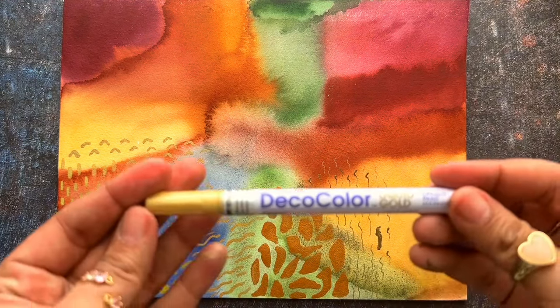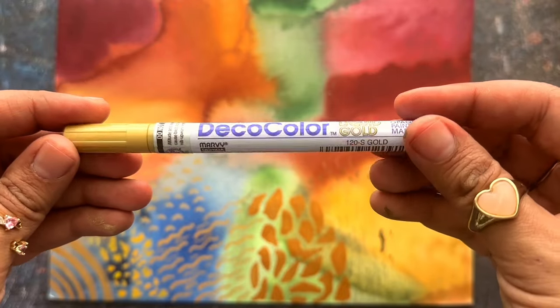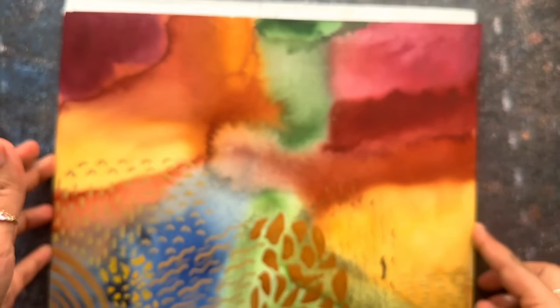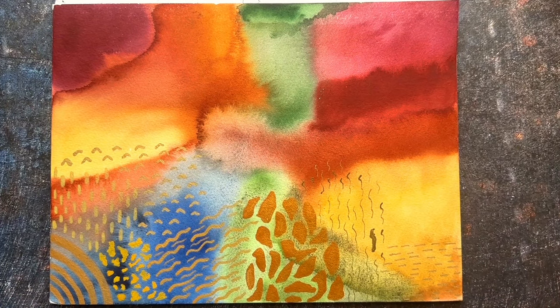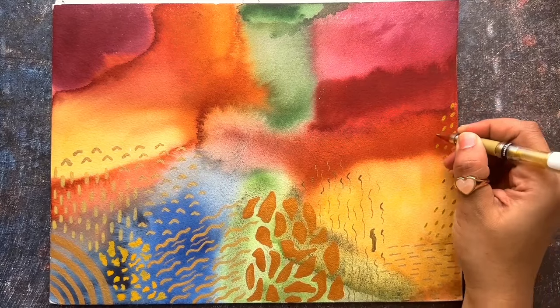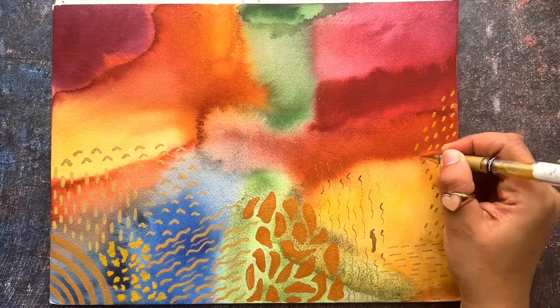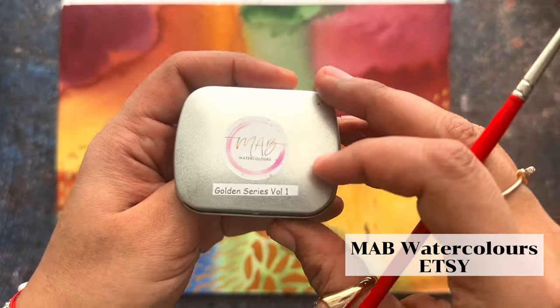I love how this looks — very pretty. Now we're going to try the next pen. This one — I don't remember the brand — the name says here: Deco Color Liquid Gold. I bought this one, if I'm not wrong, in Hobby Lobby. Look at how it looks. I have to cut a little bit of the process because if not this video is going to be too long. This next one is the Gold Jelly Roll — I don't remember the exact brand — but I'm going to leave the name in the description.